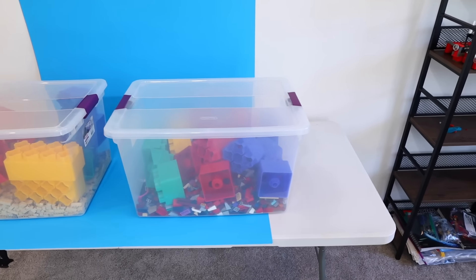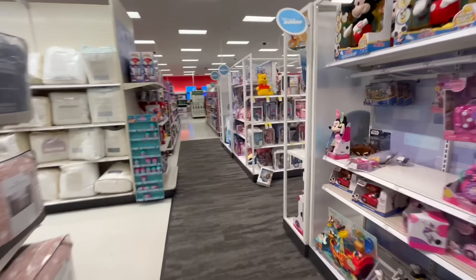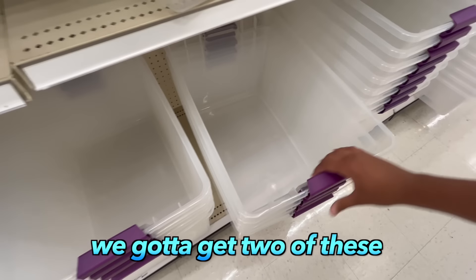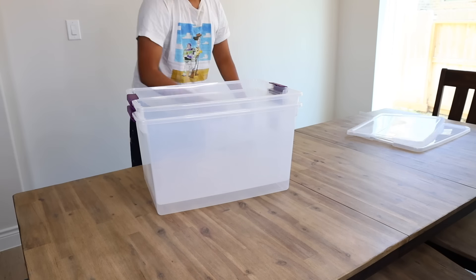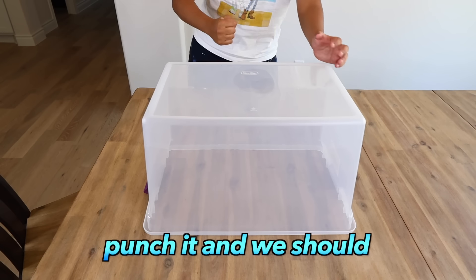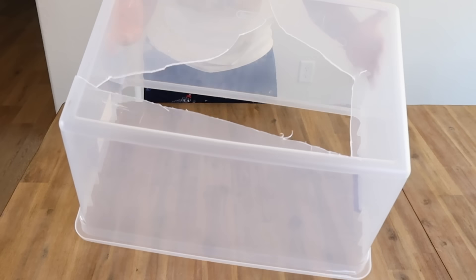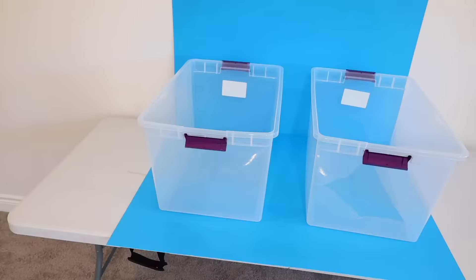For this prank, I'm gonna make him lift a bin of Lego that's completely bottomless so that the Lego falls on his feet. So I'm going to Target. I'm thinking we're just gonna go with the big ones right here, we're gonna get two of these. I bought the two bins with Tyler's credit card. Now I'm gonna add a hole into one of them for the Lego to fall out of. I think I'm gonna just punch it and we should get a hole. There we go. Now we have a hole inside the box.